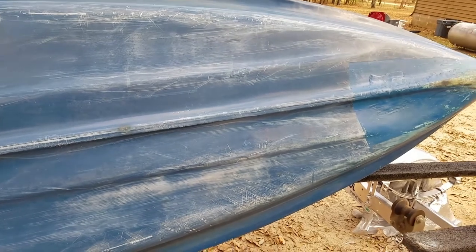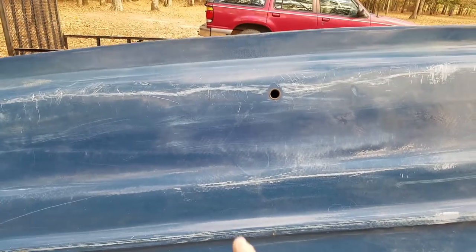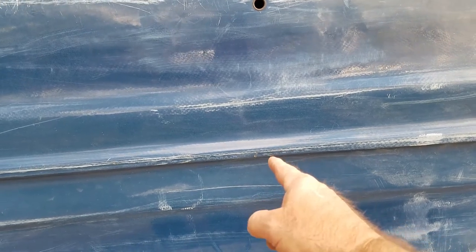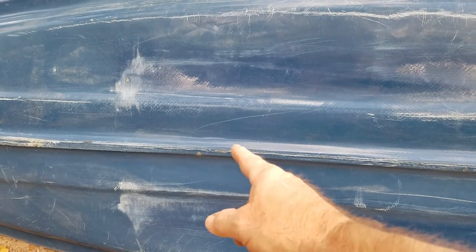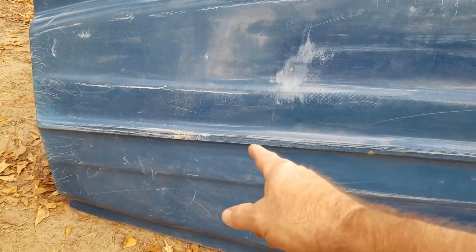Looking at this boat on the keel, there are a couple places to touch up. One's right here, and you can kind of see where that's at right there. And one little spot right here, and that spot right there is kind of below the hole right there, and then from there to right here. You can touch that up with fiberglass. I'll do that when I do the inside of the fiberglass right here.